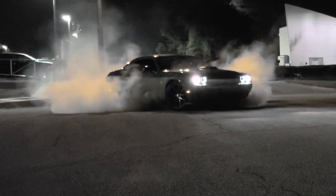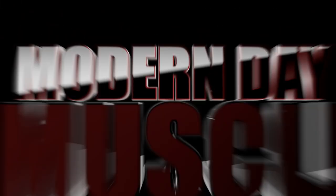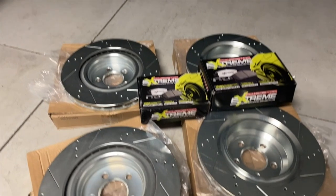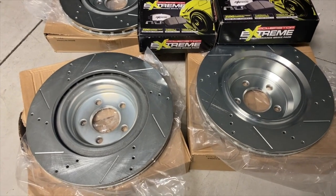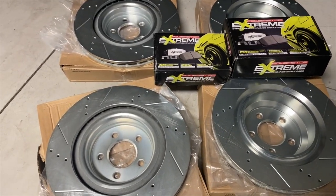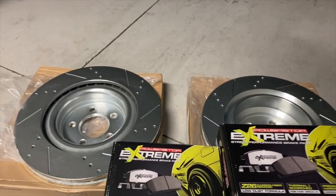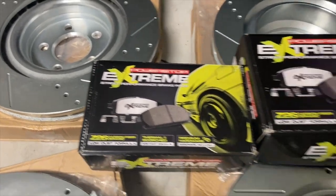What's going on guys, Modern Day Muscle back at you with another video. In this video, as you can see based off the thumbnail, we are installing brake pads and rotors at Garage Driven. I went with the Power Stop setup — the Z26 ceramic carbon fiber brake pads, low dust.